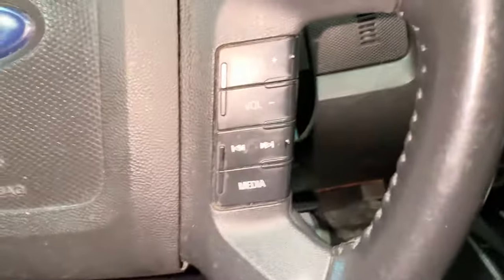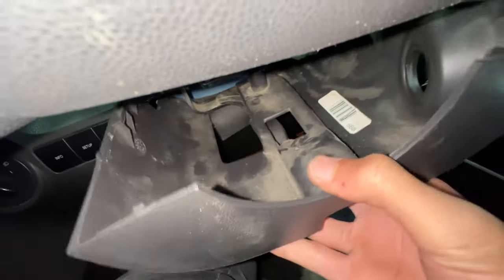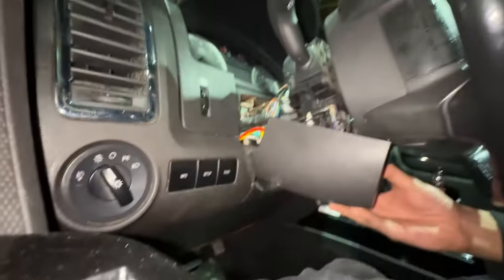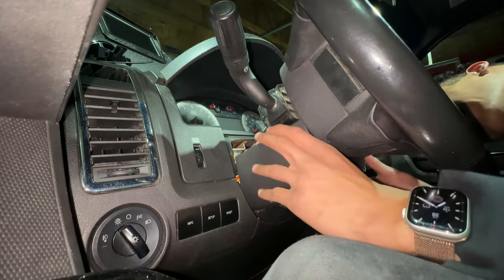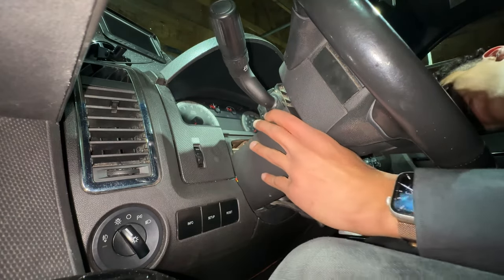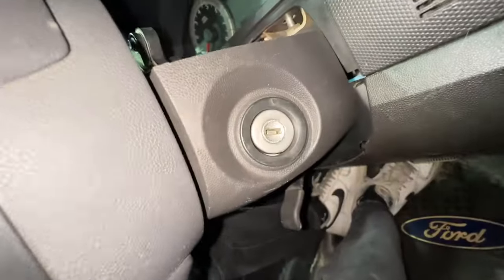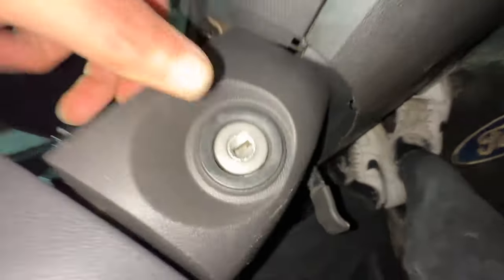At this point you can test it if you want. I'm just going to put it back together since it's brand new — why wouldn't it work? Let's put back all the plastic. You just want to get it through there, then start putting it back. Line up the plastic — I find it easiest to line it up by looking where the keyhole is and doing it like that. Then grab the other piece and pop it on. Make sure all your screw holes are lined up.